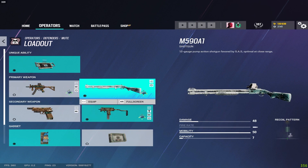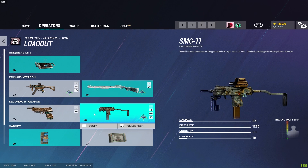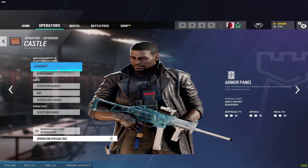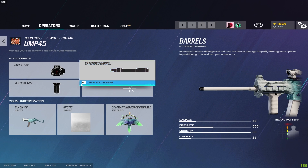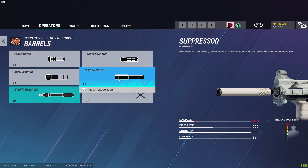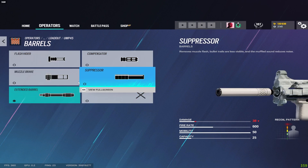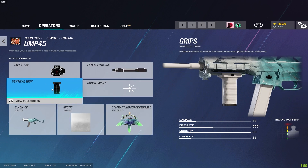Mute's SMG-11 gets flash hider and vertical grip, shotgun gets a laser and sight, pistol gets the muzzle brake. For Castle on the UMP I run the extended barrel — the UMP has really low recoil so if you can control it run extended barrel, or even the suppressor. If you can't control it with those then use the flash hider, and I run the vertical grip.